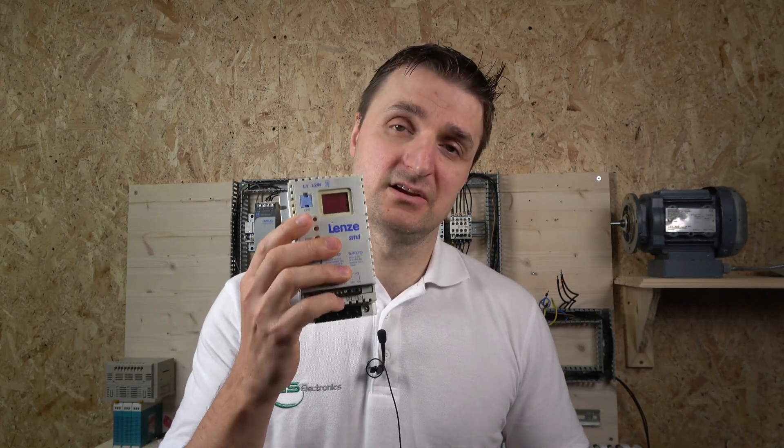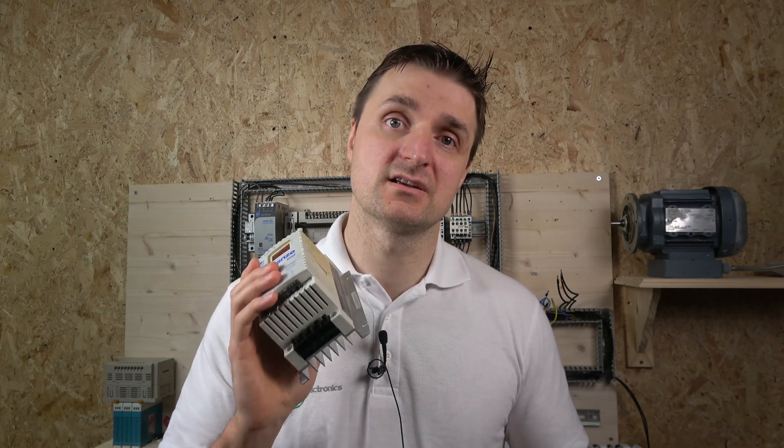As usual, this is a three-part video. We're going to commission the drive, set some parameters, see how things work, get our heads around the menu, and run the drive in local mode if it's possible. In the third video we're going to look at more controls - two or three wire control options, and MOP control, which is a two push-button frequency control. We're definitely going to be checking out what capabilities this drive has.